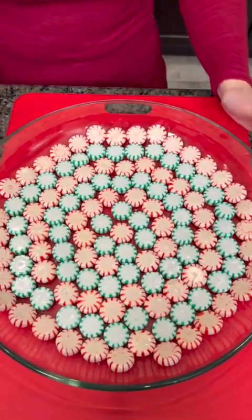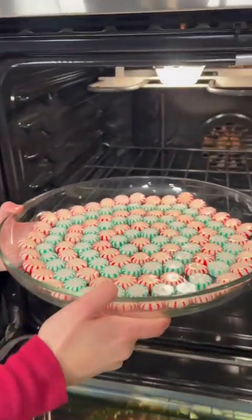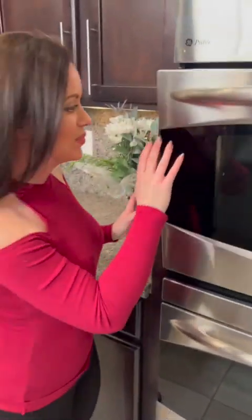Place that right in the middle and this is going to go into the oven for just a few minutes to create a beautiful platter that we're going to be serving our Christmas fudge on. I can't wait to see how this turns out. Our peppermint tray platter is already out of the oven and it's cooling.